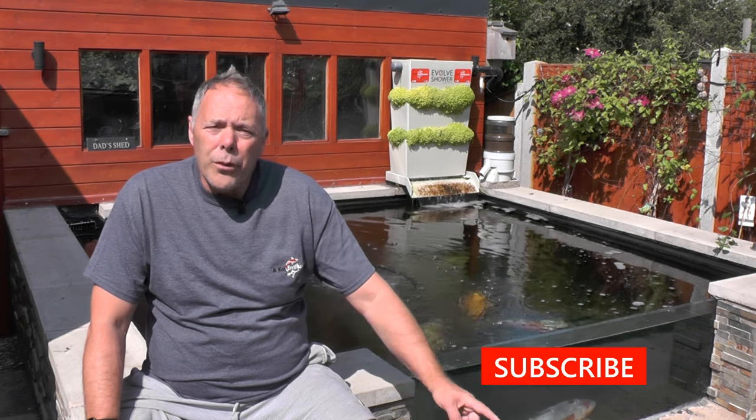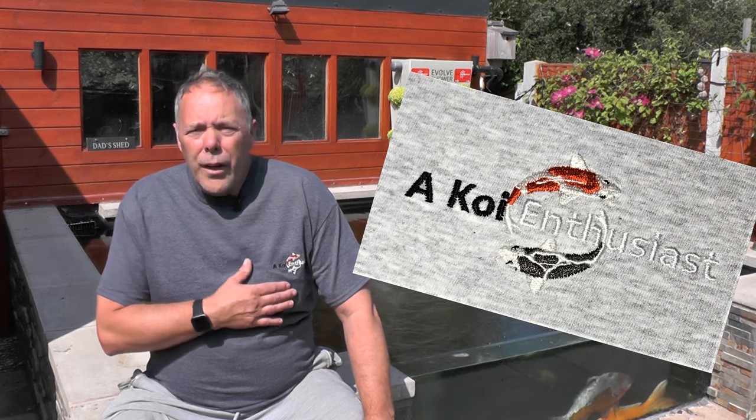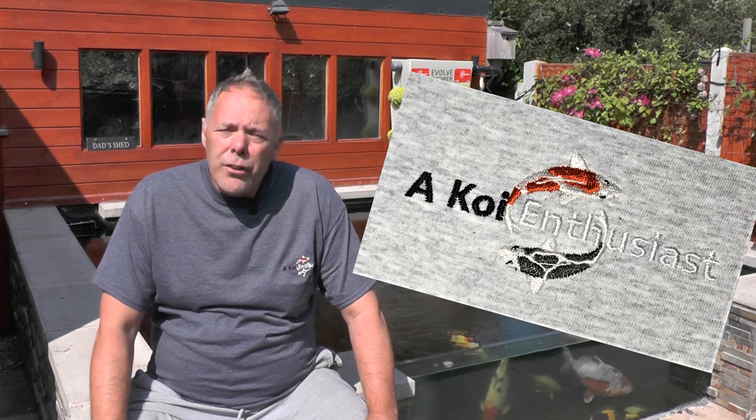Before I get stuck into the video, if you're not already subscribed please hit the subscribe button down in the bottom corner. If anybody's interested in any Koi Enthusiast merchandise with the logos embroidered on it, whether it be t-shirts, beanies or anything like that, please check out the link for the store in the description below.